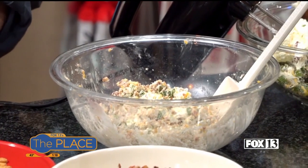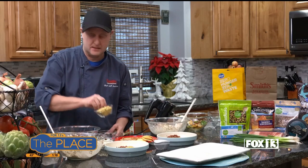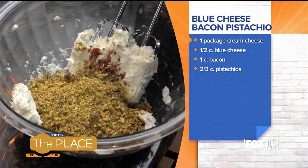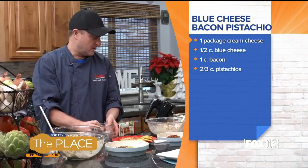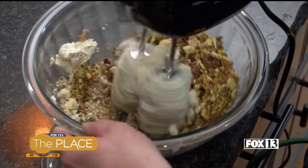Okay, I'm going to show you the other one. Super simple. It's again the cream cheese and then some bacon, because I love bacon — why not put it in everything? And then I have chopped pistachios that I chopped up earlier. And then some blue cheese crumbles. Just go ahead and mix it until it comes together.